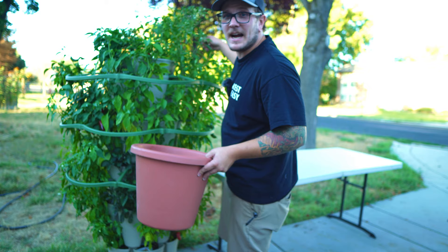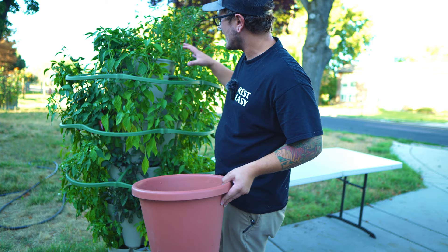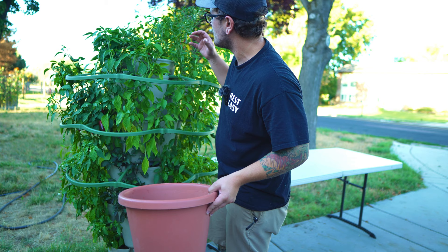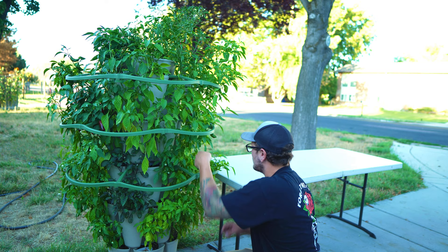I did put fertilizer in the soil when I first planted these, but about two to three weeks ago I noticed that everything was looking kind of pale. So I gave it another shot of fertilizer, and ever since then this thing just turned a nice deep green and has been completely healthy. I'm loving it — everywhere I look there's peppers.